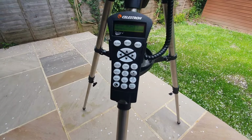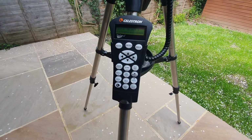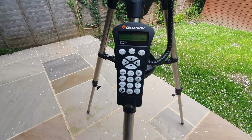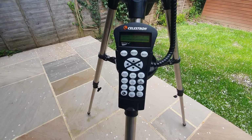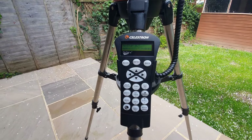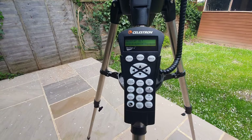You then need to repeat the process for the third alignment star. When the telescope has been aligned to the final star, the display will read 'match confirmed'. Now that your telescope is properly aligned, you are ready to find your first object.